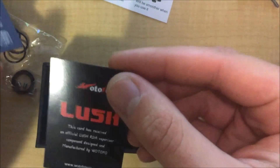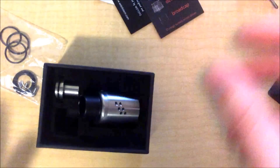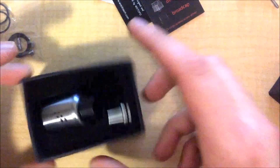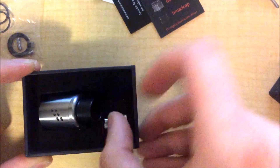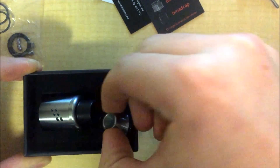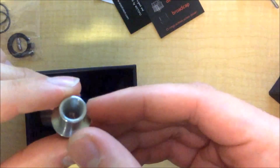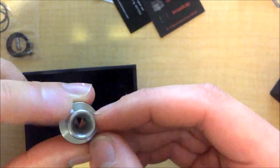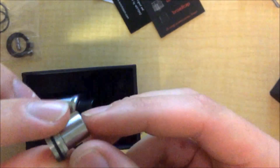You've also got a little authenticity card, which is nice. Then there's a card with the full contents listed. The chuff cap is going to be in a little slot, and here you've got your 510 drip tip with a drip tip adapter — because this RDA does not have a standard 510 on it. The drip tip itself is pretty cool; I think it's some sort of spitback prevention. It's conical, much smaller at the bottom than at the top, so you don't get any splash you might get with a really wide bore tip.